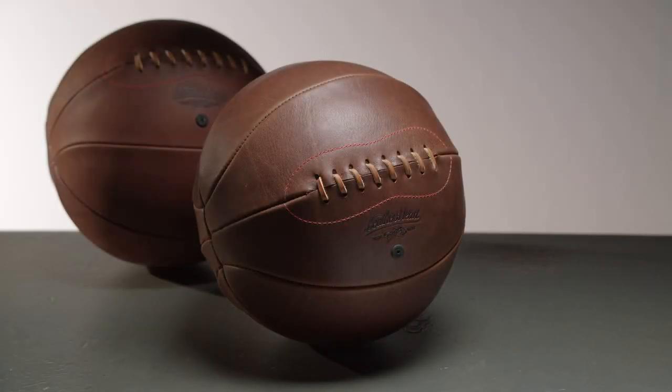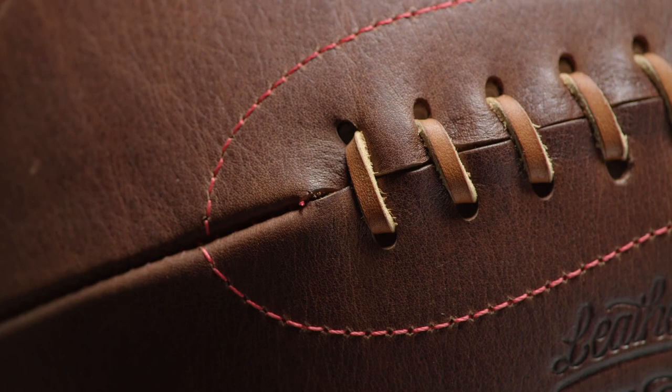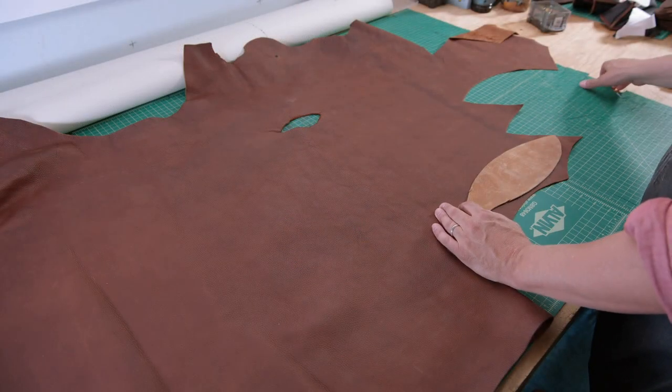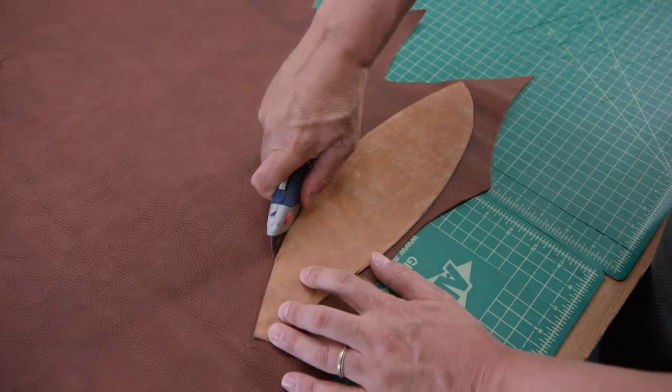Over the years, basketballs have changed, but one manufacturer still makes them the old-fashioned way. These laced brown leather balls honour the beginnings of the game. To make this traditional basketball, first eight panels are cut out of tough American cowhide.